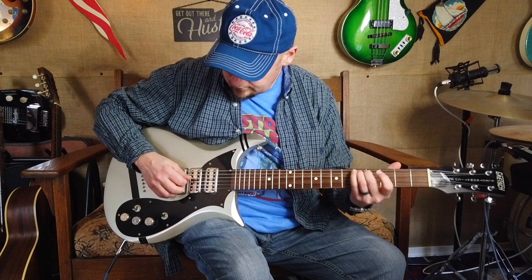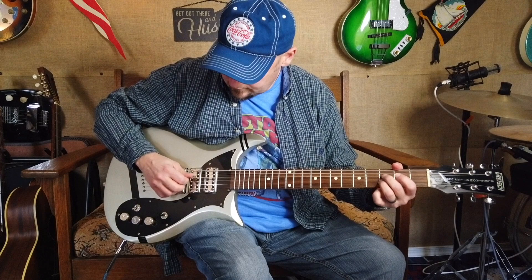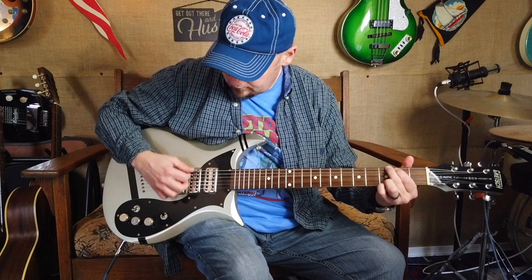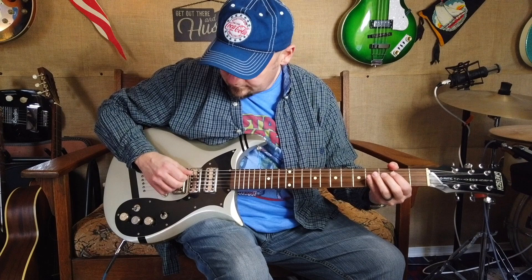Front and back pickups together, no middle pickup. Here's with the middle pickup. Here's the front pickup, no middle pickup. Middle pickup.